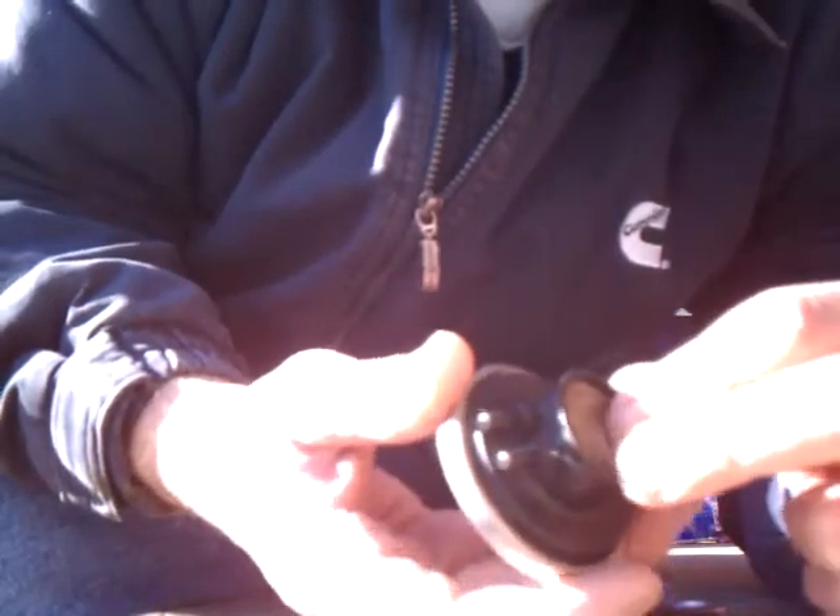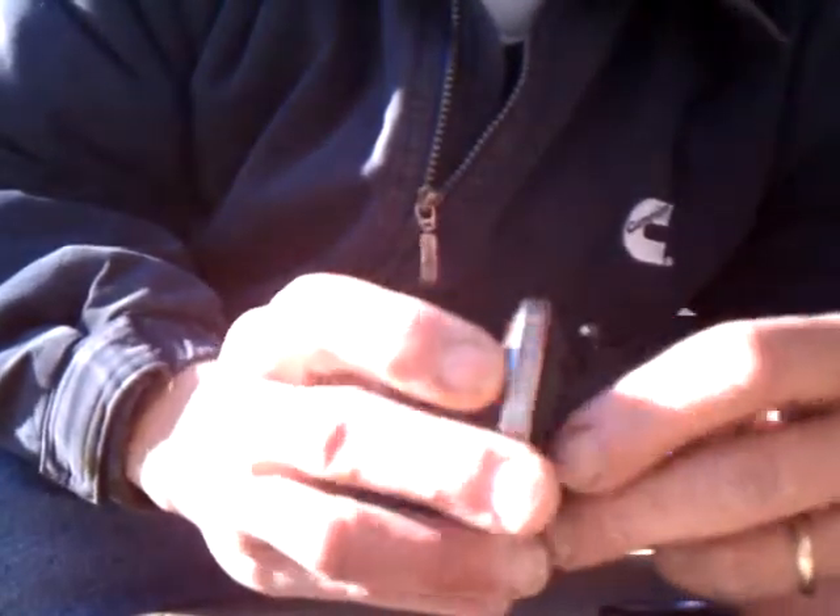We're going to take it apart and see what it looks like. We tried cleaning them out and sprayed a ton of carburetor cleaner in there but it didn't seem to fix it, so I'm going to tear it apart with my Dremel and see what it looks like.